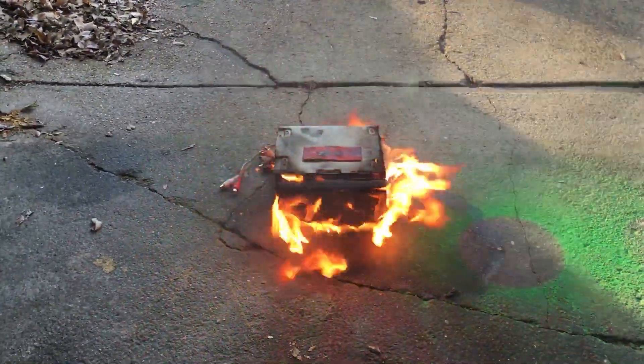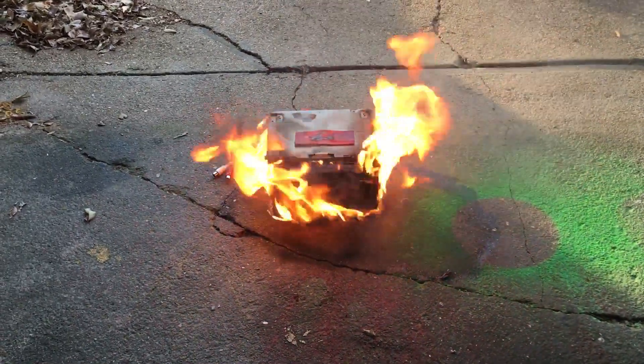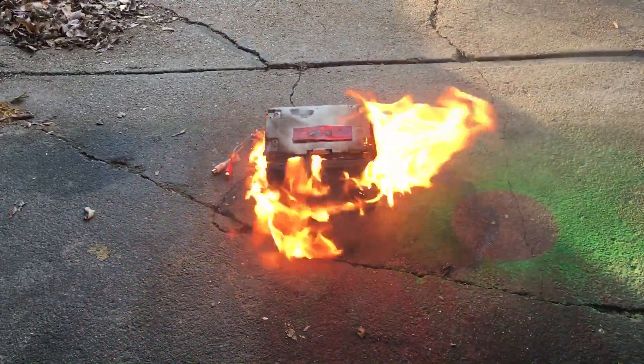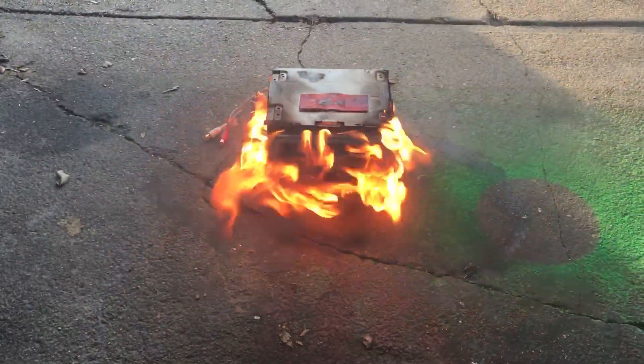I guess I'll stop fooling around and go ahead and install her in the car right now. I might need to get some gloves — she might be a little hot. Alright, I'm out.